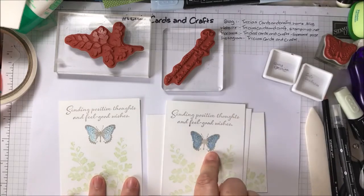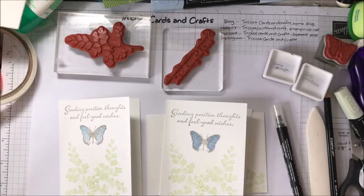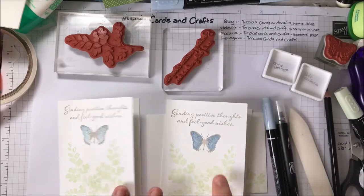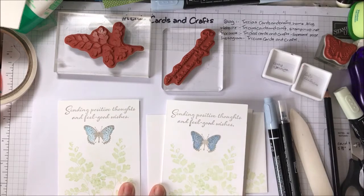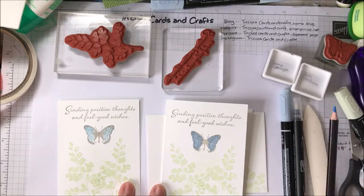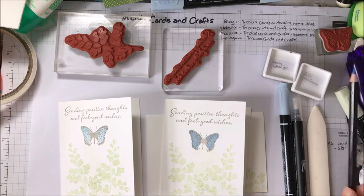So that's how I did this card. With this card I did use the marker pen in Soft Sea Foam, but I found that was quite dark, so that's why I tried using the pencil instead. But there wasn't a Seaside Spray pencil, so this one's a Balmy Blue.